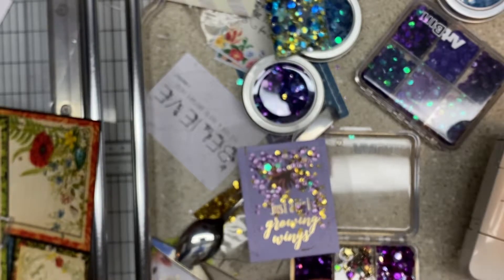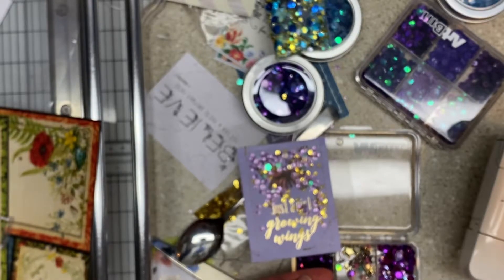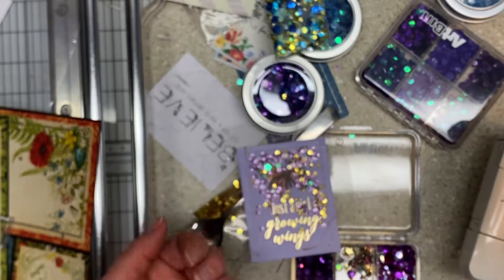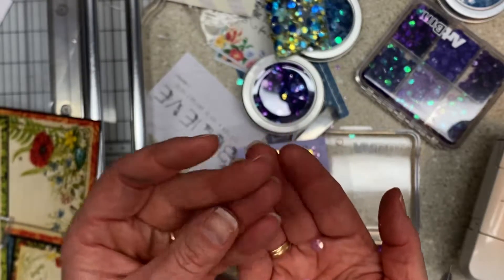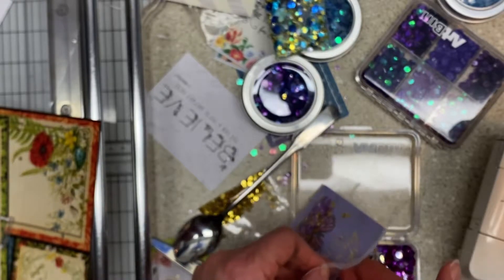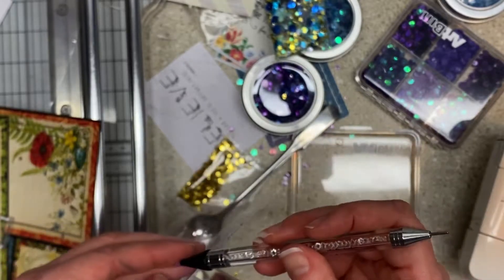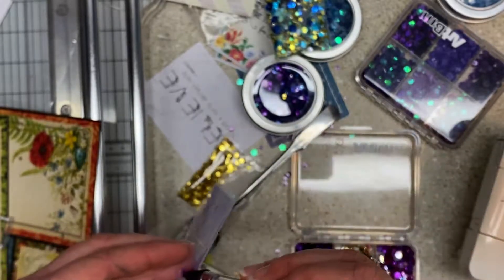If you are trying to be a responsible craft purchaser, think about buying mixes instead of solids, because you get more variety and you can just pick things out of them that you want to use. I just want a couple because there's a lot of stuff in there already.